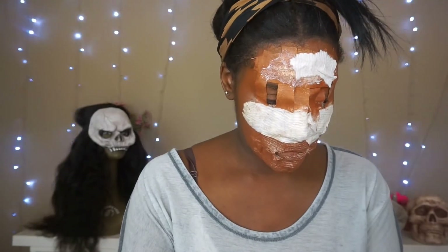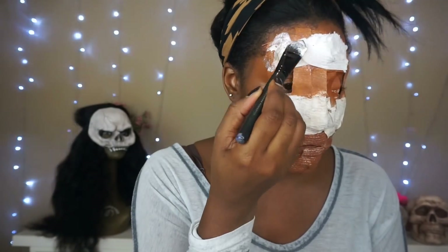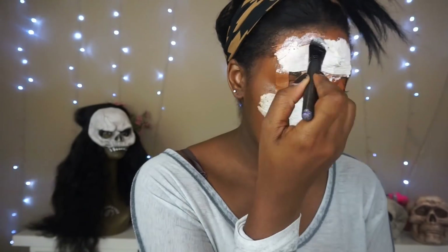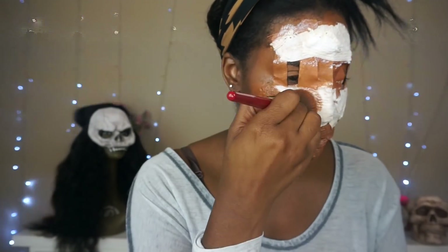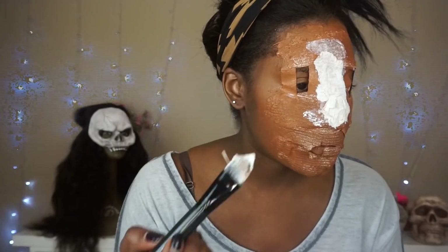These steps are totally optional — I wanted to add a little more texture to my face, so I went back over with more latex and more tissue, but you could totally skip this step. I'm going to be honest: this look was so hard to do because I had such a hard time seeing what I was doing.